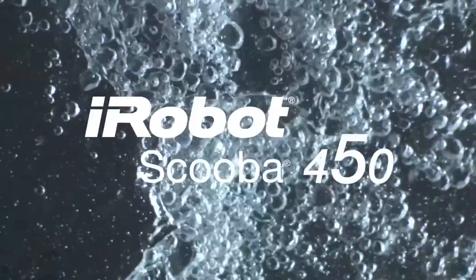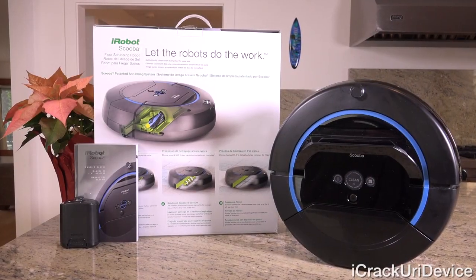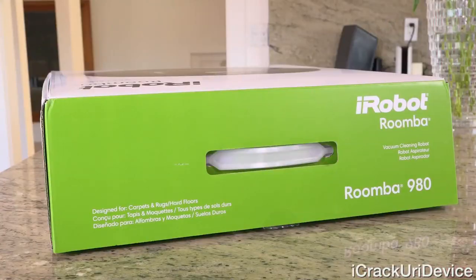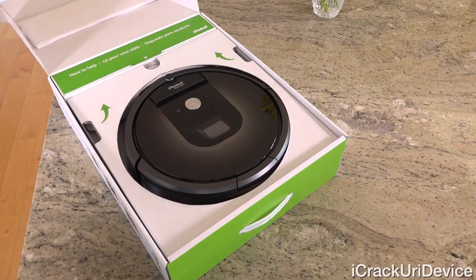Hey YouTube, it's IceEU, and today we have a bit of a different review for the channel: the iRobot Scuba 450 mopping robot, the cousin to the incredibly epic Roomba 980, which I had a chance to review recently as well. I'll link to it on your screens now.